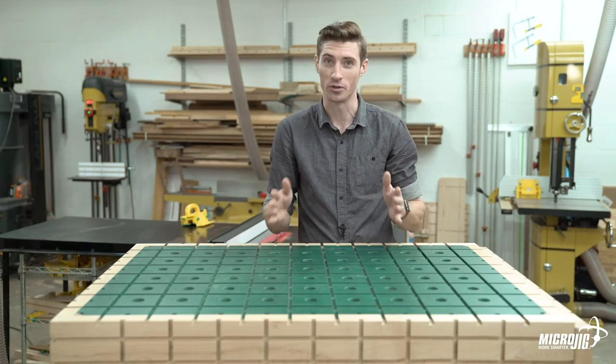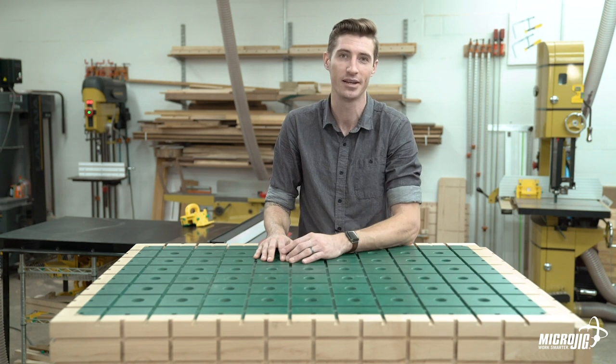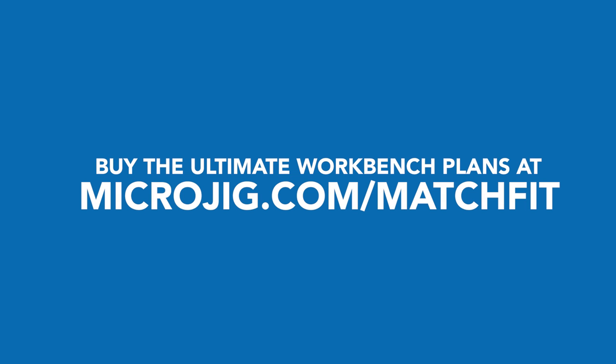This is without question the ultimate workbench. So if you can think of anything some other bench can do that this one can't, leave a comment and I'll prove you wrong. Visit us online at microjig.com/matchfit to learn more about working smarter with the Matchfit system.